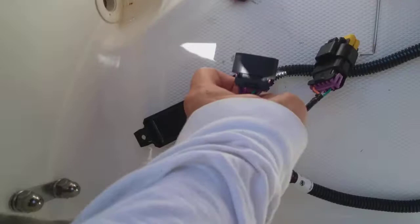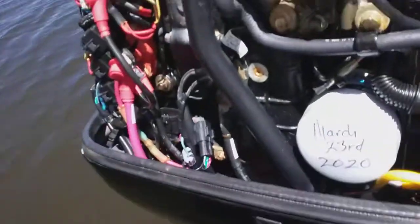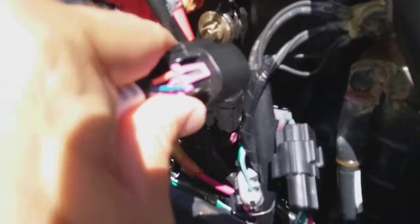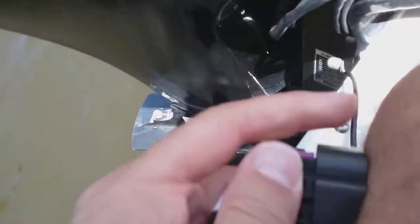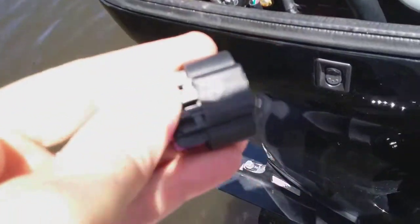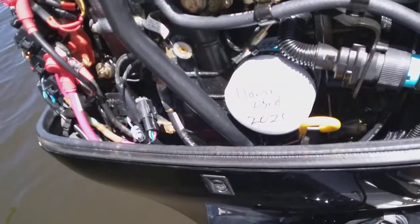I'll show you guys. Then you just take this one and plug it into that terminal that was there — so it's going to go in there like that. You see the little press tabs? These little press tabs will do it.